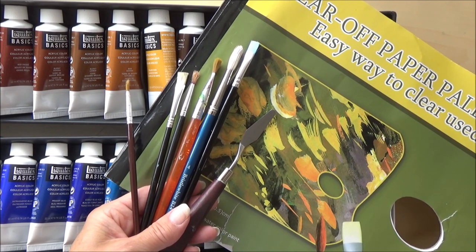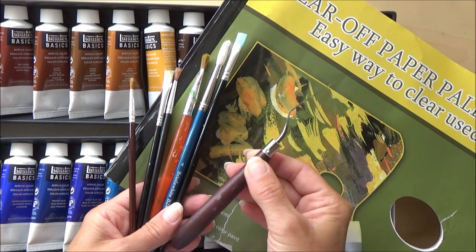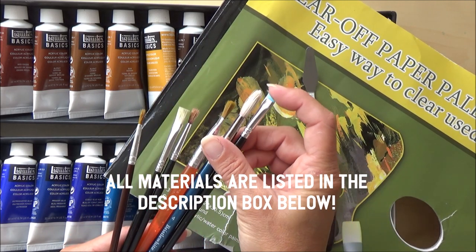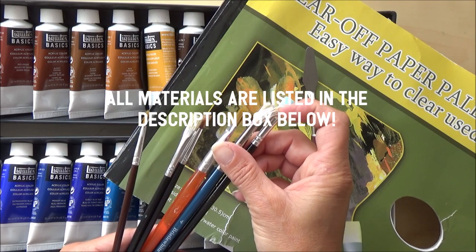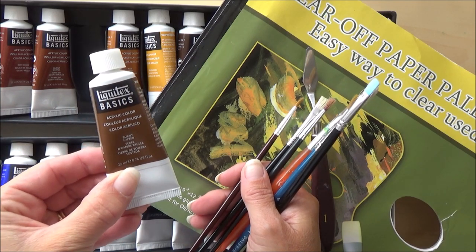Hello everyone, welcome to my channel. I'm Sarah, and in today's video I'm painting Winnie the Pooh and Piglet using acrylic paint on canvas. Since this is the first time I've done a full painting on canvas, I thought I'd do a video giving you my first impressions and hopefully some useful hints and tips on what I've learned.